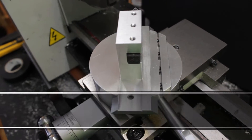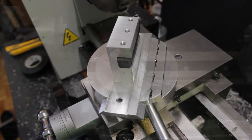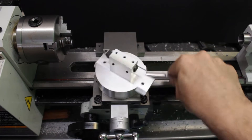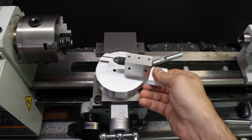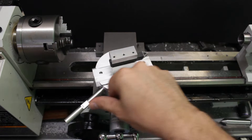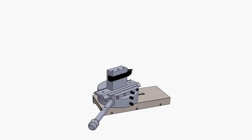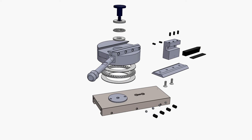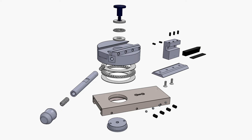As I'm showing here, this tool is intended to be installed in place of the compound on the cross slide of the lathe. It can spin around a full 360 degrees and the position of the center of the cutting tool is fully adjustable. Here is an animated exploded view showing all the parts that I need to build and assemble to create this tool.